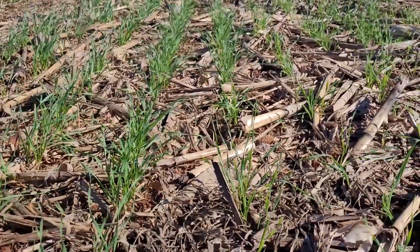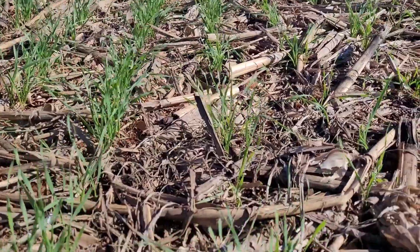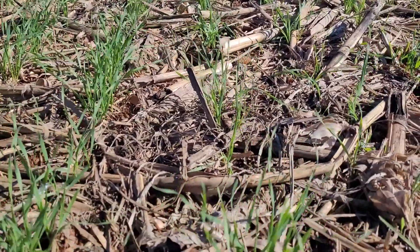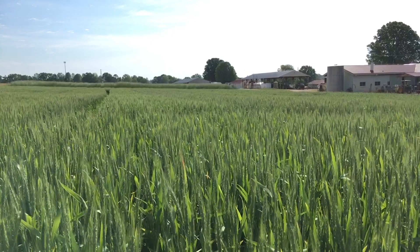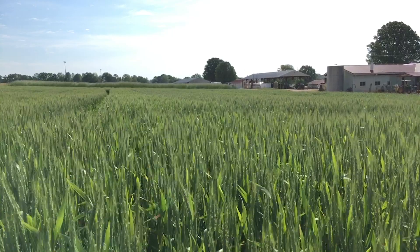That can do a couple of positive things for us. First of all, it will prevent the residue from interfering with the planter as we begin to plant our next crop, which probably is going to be wheat in this case. Corn residue can harbor fusarium fungus that causes vomitoxin in our wheat. So we want to make sure that residue is completely degraded before our wheat flowers, where the fusarium fungus can begin to infect our wheat crop and create vomitoxin in our grain.